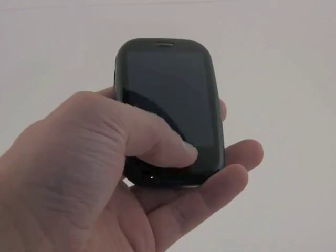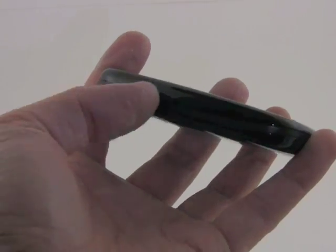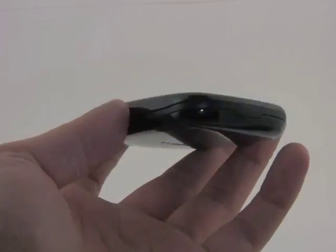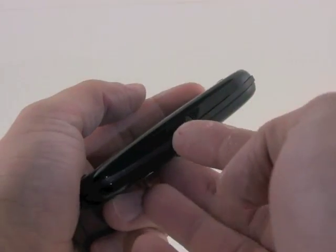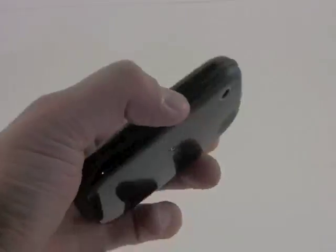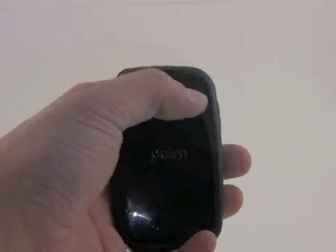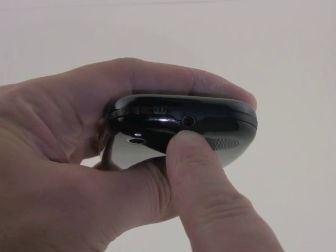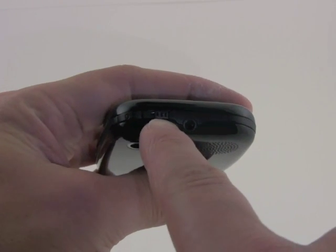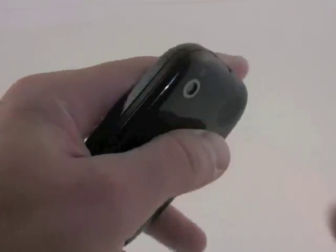We've got one single button here on the front. On the left side, we have just the volume toggle. Nothing along the bottom, nothing along the right except for the hatch covering the micro USB port. And on the back, we've got camera, flash, and the speaker. And on the very top, we have a full three and a half millimeter headset jack as well as the silence key and power and unlock key.